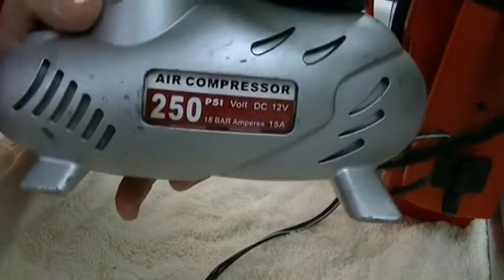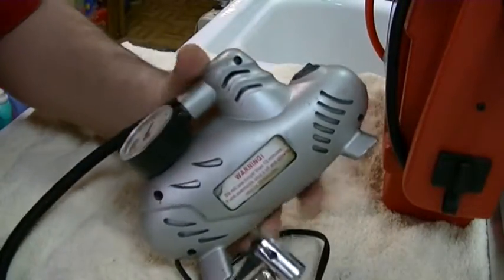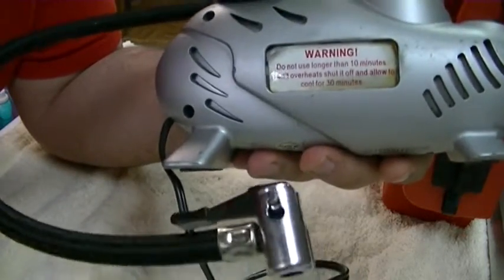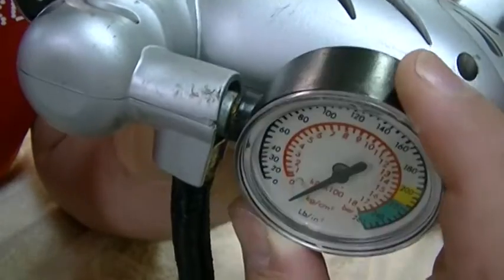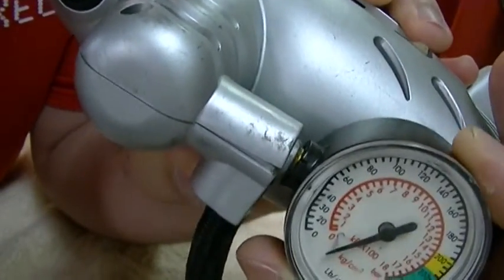You can tell it has absolutely no brand name. The other side has a sticker that's peeling off and looks pretty decrepit. The gauge is all messed up, and when I turn it, the gauge actually moves. It's just completely broken.